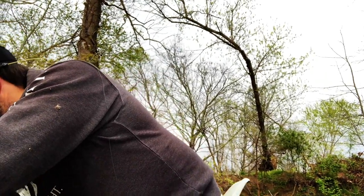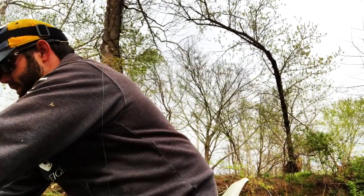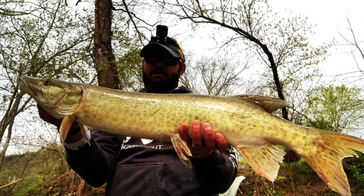Got to the bottom of the stretch and I switched to the 22 Short SS, and I was casting down around this shoal and this one came up and just grabbed it right at the end of my figure eight.